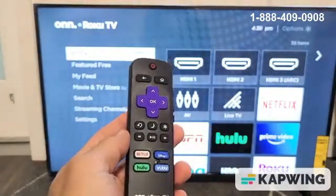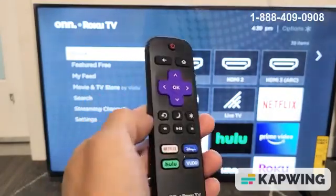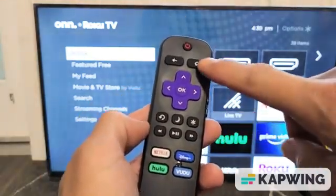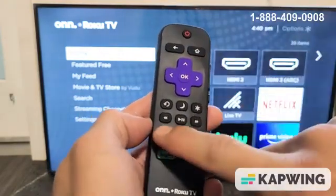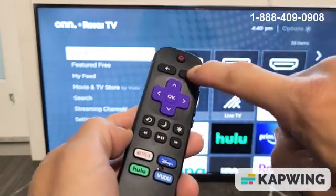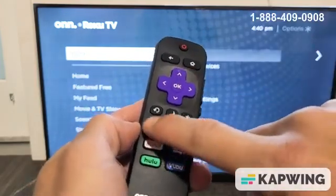The second thing we're going to try is restarting the TV using the remote with a specific key combination. Watch closely: tap the Home button five times — one, two, three, four, five — then Up once, then the Rewind button twice, then Fast Forward twice.